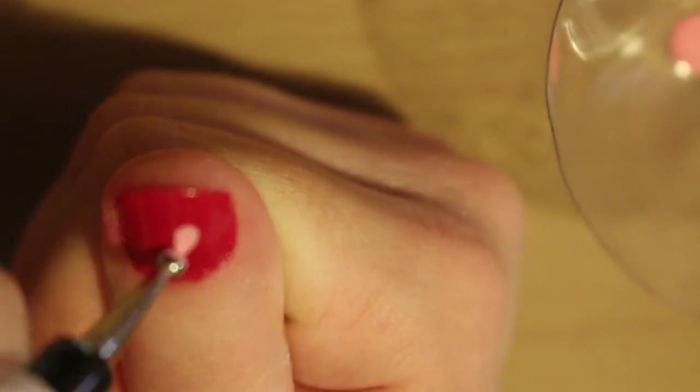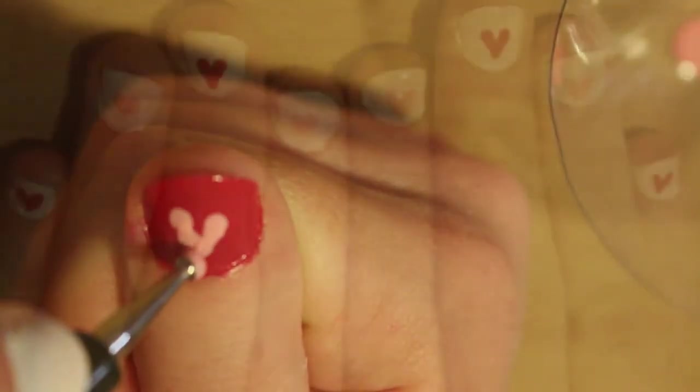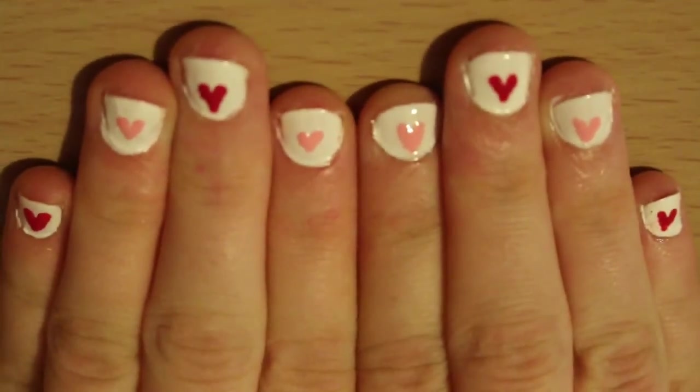Last, I did the hearts on my thumbs. Once dry, put on top coat, and then you've finished your Valentine's heart nail art design.